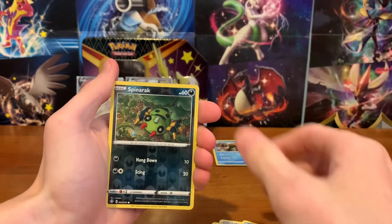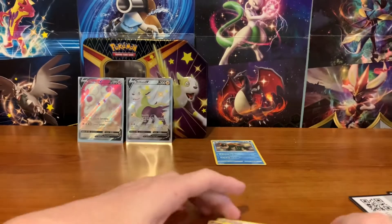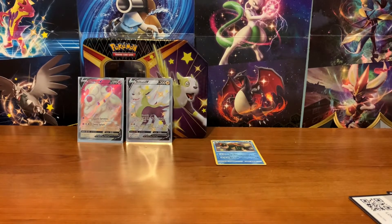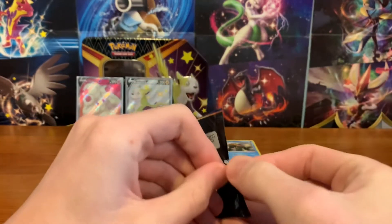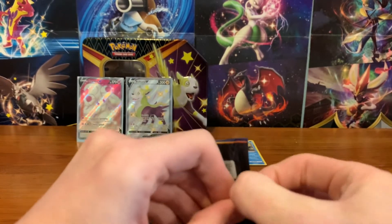We got a Chewtle, Spinarak Reverse, and Volcanion. Another bad pack. Alright, two duds out of the way, one good pack. What are the rest of them going to have? This one's like sealed on here — good.